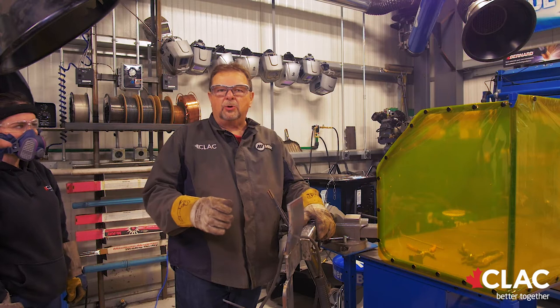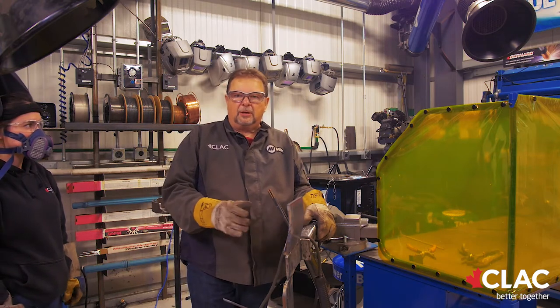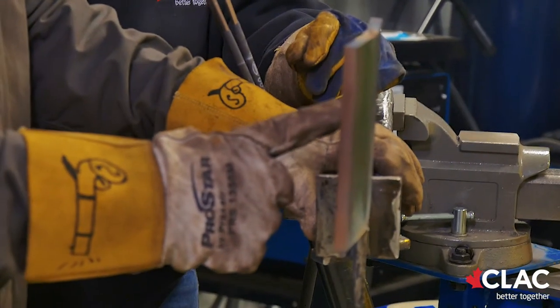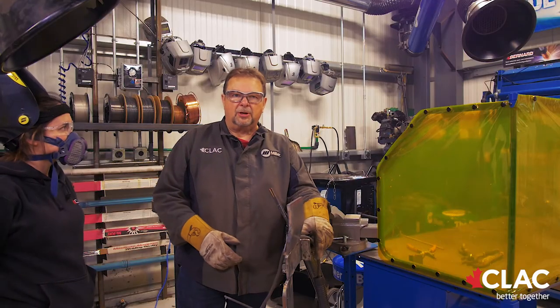Now McKenna is going to do a quick demo on the horizontal positioning and the running of the rod. Most people don't fail this test — it's a hard test to fail. The biggest thing on the horizontal is you've got to watch you don't get undercut. You want to have your rod angled up a bit so you don't get undercut along the top edge. That's the biggest thing with the horizontal.